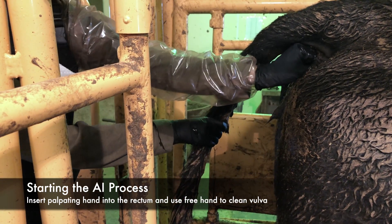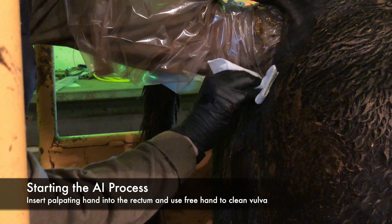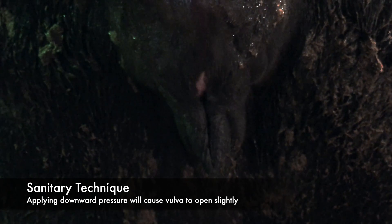Point your fingertips to your thumb and insert your palpating hand into the rectum. Wipe the vulva of any manure in order to avoid bringing in infectious bacteria. Making a fist and applying downward pressure will cause the vulva to slightly open, allowing a clean entrance.